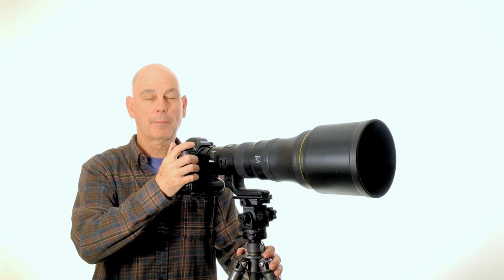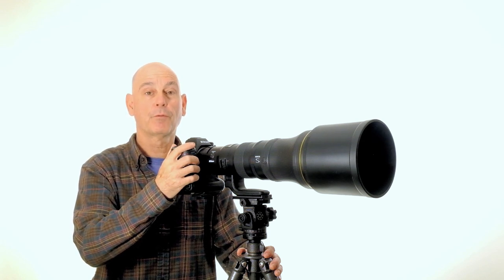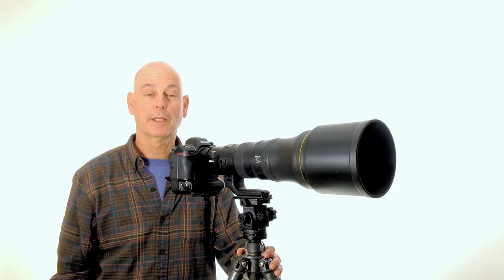When using any tripod head or accessory, whether it is an Acrotec or any other brand, take your hand and move your camera up and down and side to side before removing your hand from the camera. Thank you for watching.